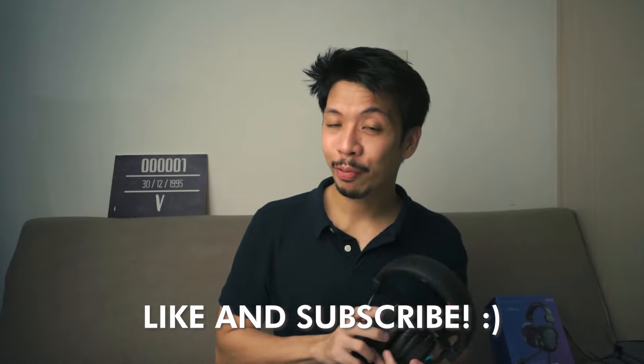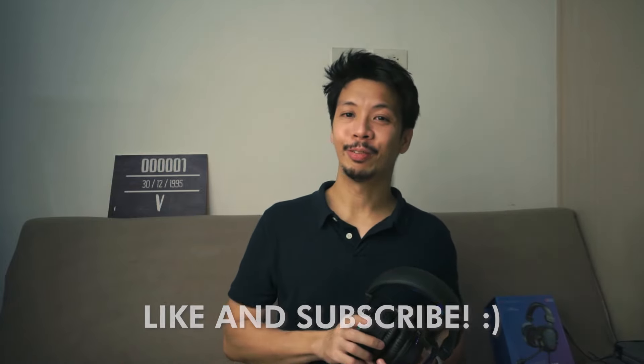Fifine is a great brand — do check them out. I'll have links in the description. Like the video if you like it, subscribe if you haven't already, and I'll see you in the next video.